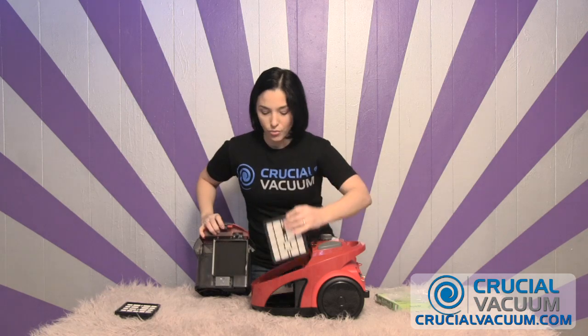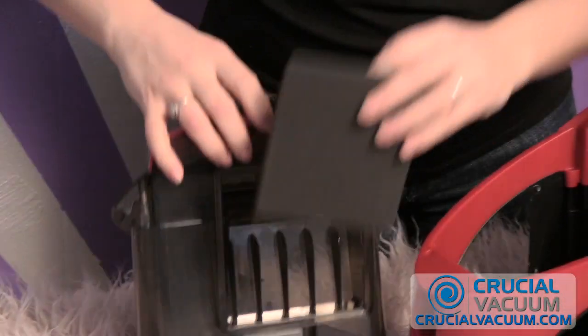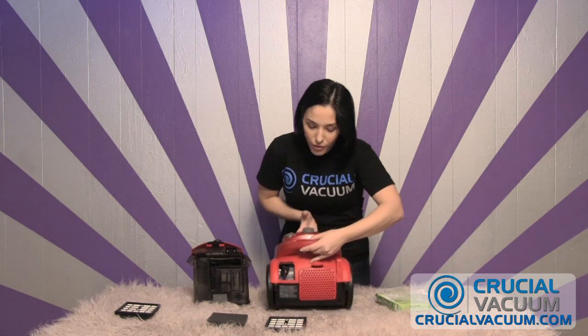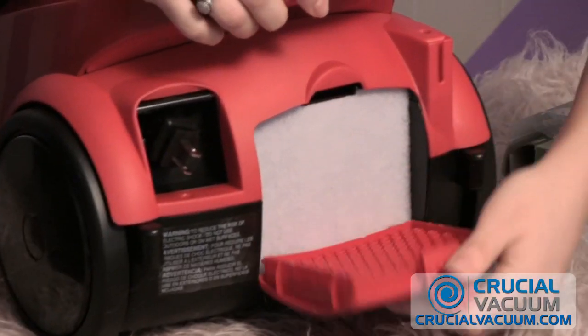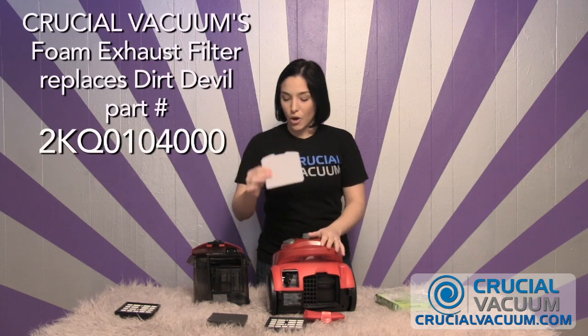Now I want to make one small note: you actually have three filters that come on this model of the Dirt Devil. This filter right here you can also buy on CrucialVacuum.com's site. You want to replace this one, and while we're at it, let me show you the third filter. Right here in the back, this also needs replacing — because if you have all those dirt particles in the air and all that dust and pollen, allergy sufferers are really going to want all three of these filters to be clean. You can get this at CrucialVacuum.com as well.